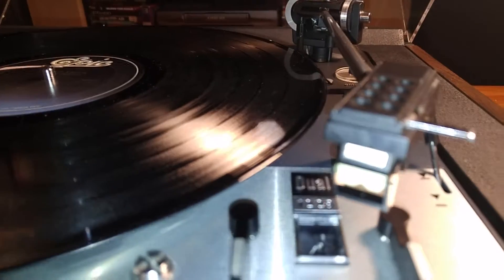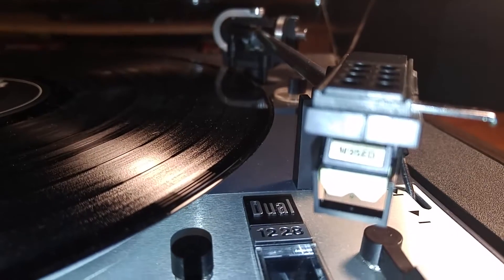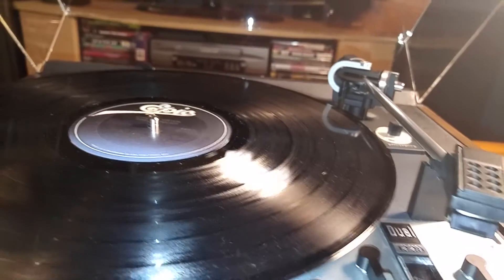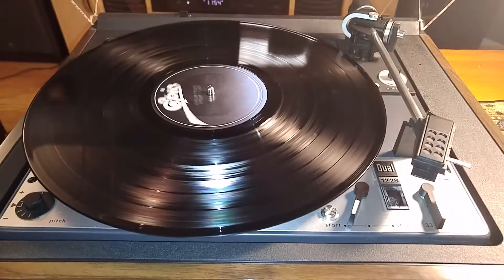This comes with a Shure M95ED cartridge that has a brand new stylus on it, and it is ready for vinyl. You have your start/stop switch here — once you hit that, the full auto tone arm engages.